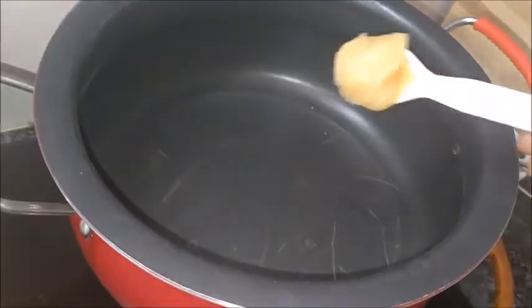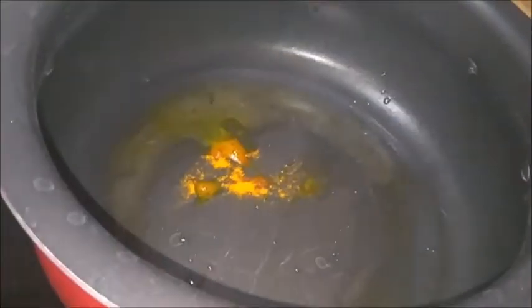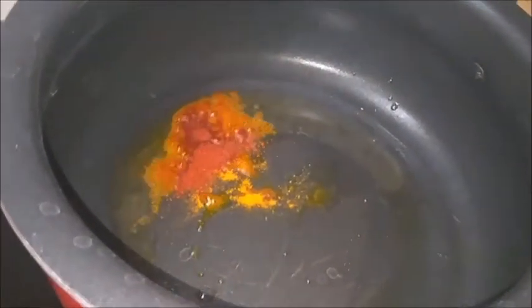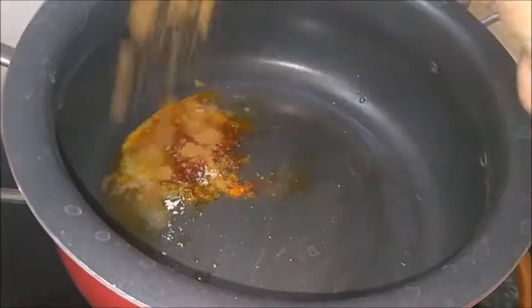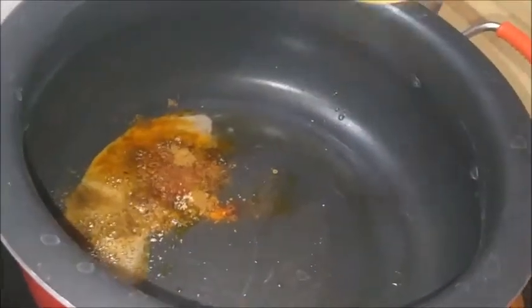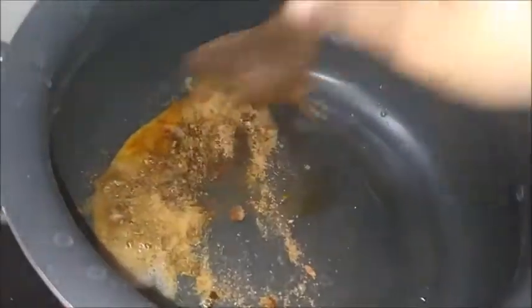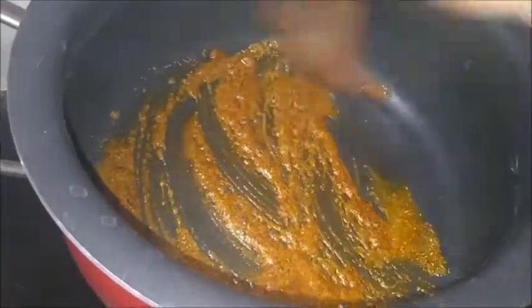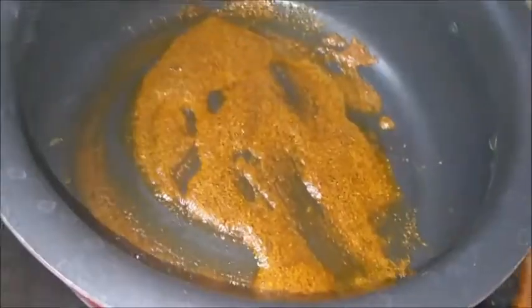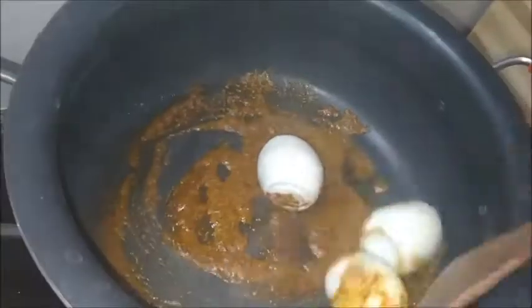Simultaneously I have taken one pan on the understove. I am adding one tablespoon of ghee. To this add quarter tablespoon of turmeric powder, half tablespoon of red chili powder, half tablespoon of salt, half tablespoon of cumin powder, one tablespoon of coriander powder, half tablespoon of garam masala. Mix all together. Now add boiled eggs.